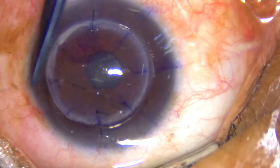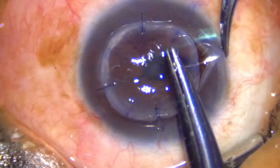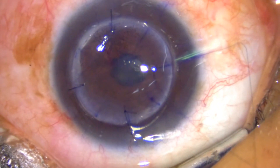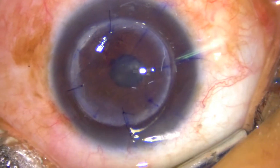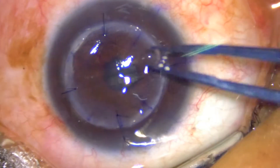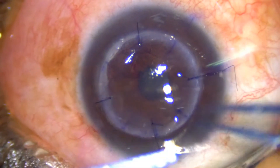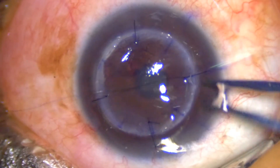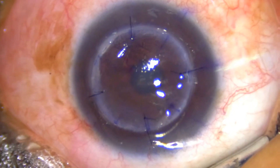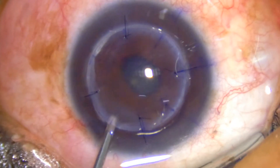As I have completed my four sutures, the anterior chamber is quite well formed. For the first four sutures I usually keep viscoelastic material in the anterior chamber and then wash it off and form the anterior chamber with BSS and an air bubble. This air bubble will act as an intraoperative tonometer for me, guiding me to take the sutures and decide the tension while tying them.